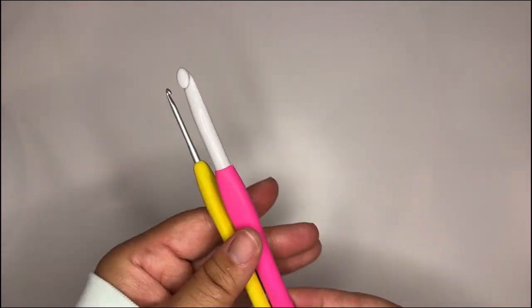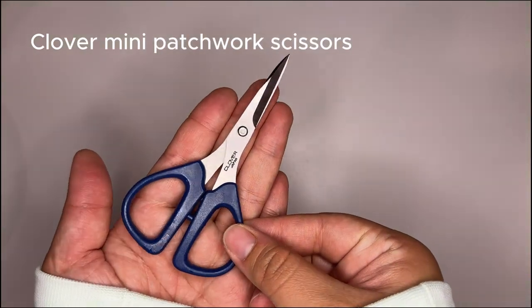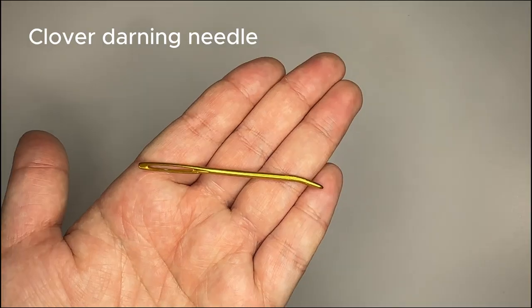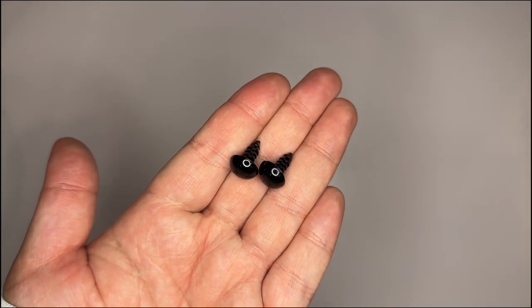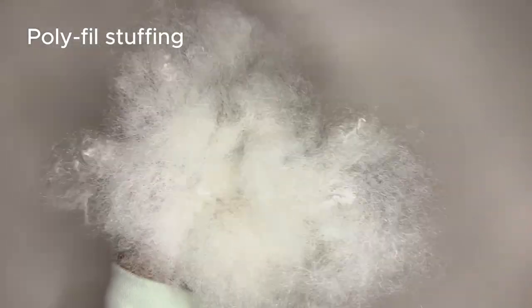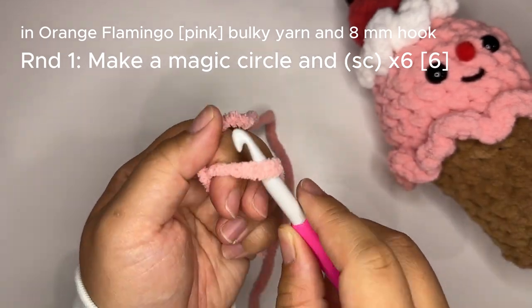Size 8 and 2.75 millimeter hooks — here I'm using Clover Amore hooks, and I absolutely love the glide and how light and ergonomic these handles are. We'll need an extra sharp pair of scissors, a stitch marker so we don't lose count, a darning needle, 12 millimeter safety eyes, a hot glue gun, and last but not least lots of stuffing. I'm going to make strawberry ice cream, so I'll use my pink blanket yarn.